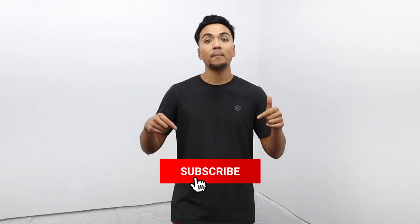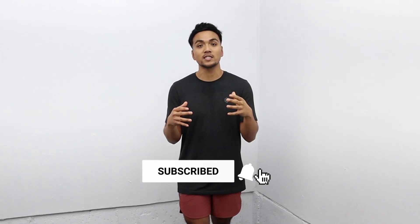So before we get started, you guys already know — subscribe to the YouTube channel, turn on post notifications, and comment down below if you guys want to see more of this workout vlog type style videos.